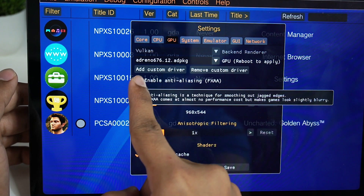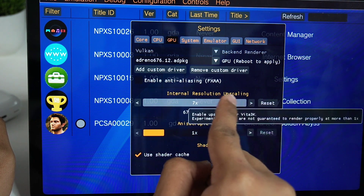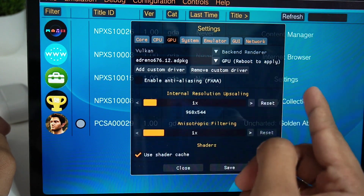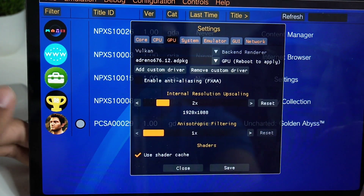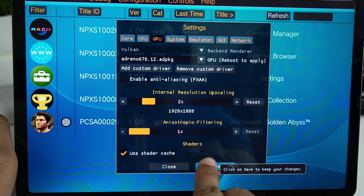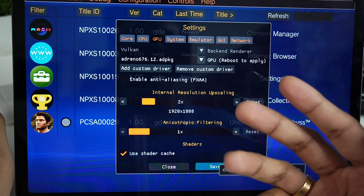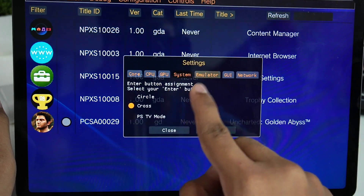You can also enable anti-aliasing, but I wouldn't recommend it. Next we have internal resolution scaling — you can increase it according to your device specs. You can't realistically emulate at 8x internal resolution. The default is 1x, but I'll keep it at 2x since my device should be capable of handling that. Make sure to enable 'Use Shader Cache' and click Save. With shader cache, the game will lag the first time you play, but once all shaders are stored, gameplay becomes much smoother.